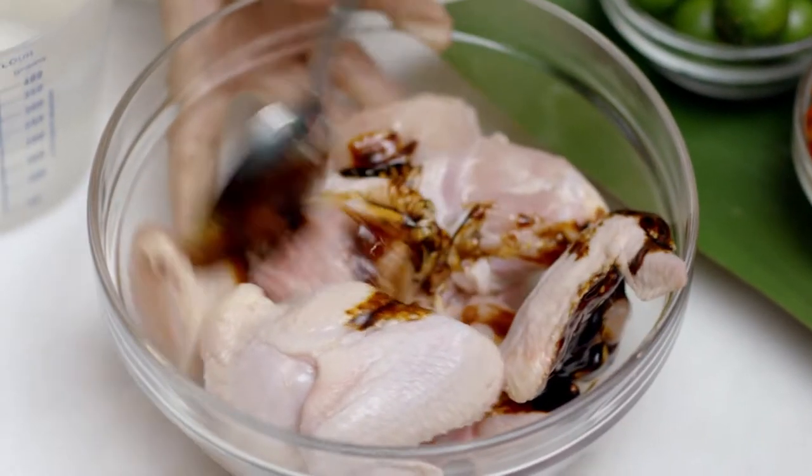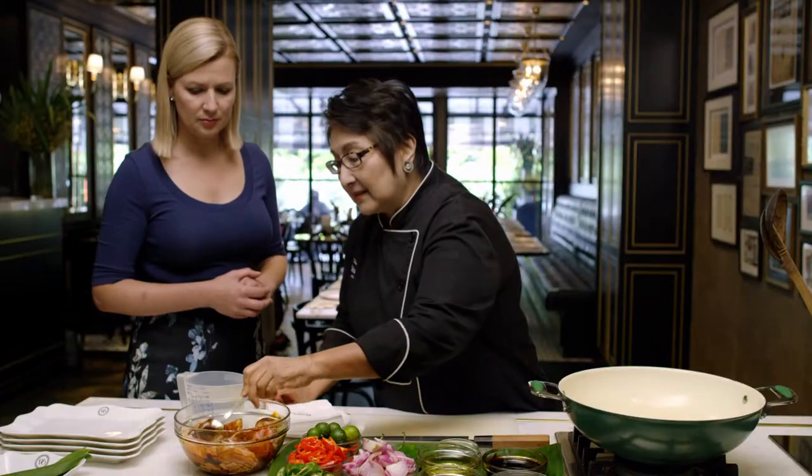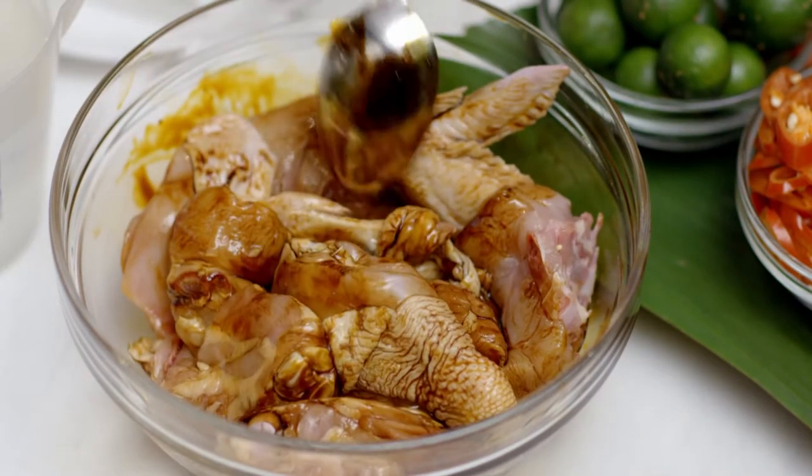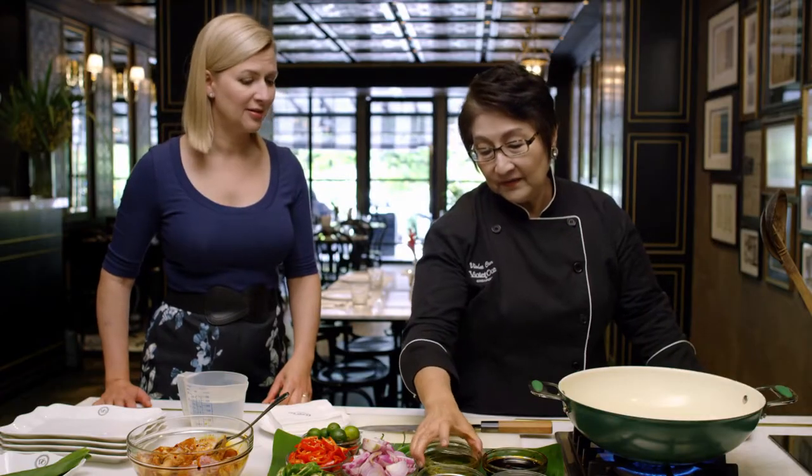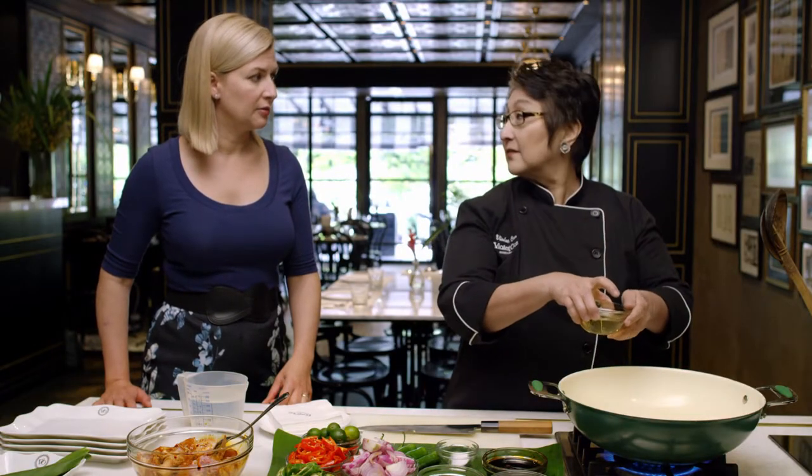Dark soya sauce. You know, I think every place has a different dark soya sauce. This is quite a lovely one and it's quite thick. And I like to turn on the fire at sort of medium-high heat. I'm going to put some oil — any sort of vegetable oil.